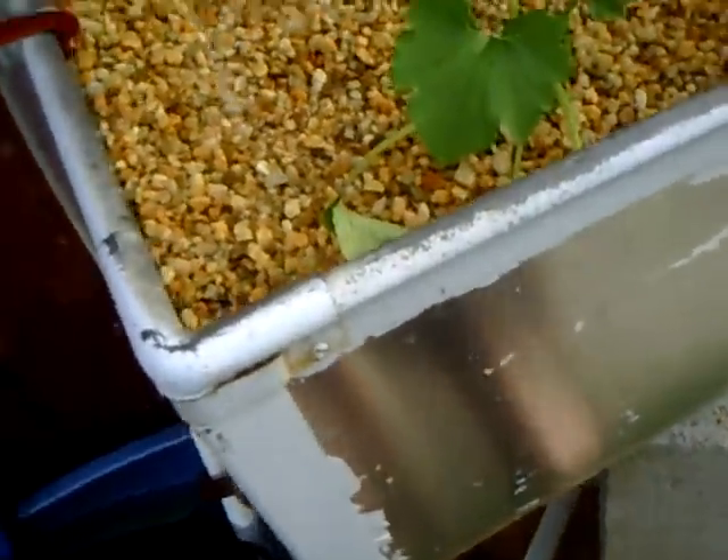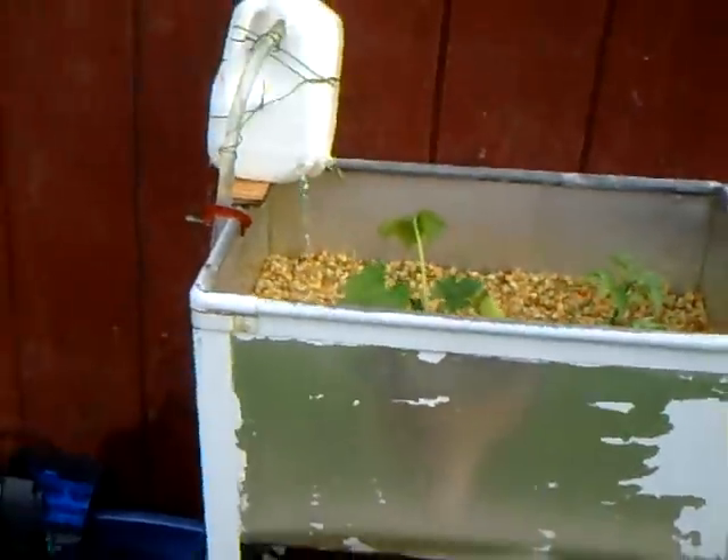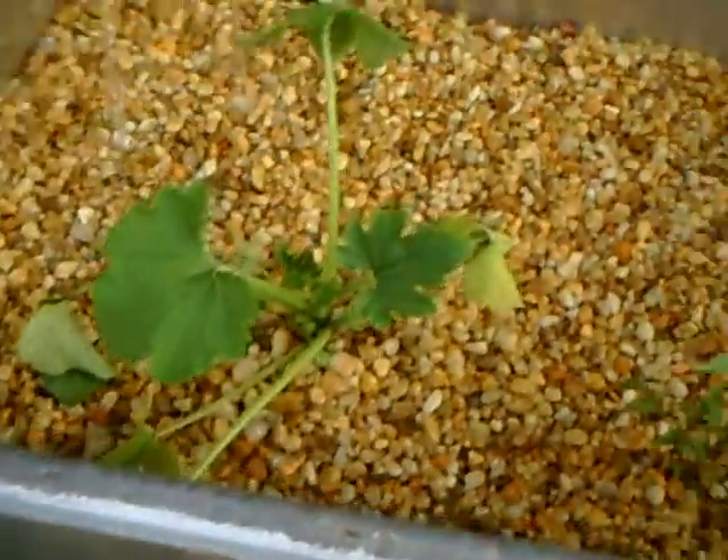But they started perking up right away as soon as I started putting water — within a half hour they started to perk up. And where I have it sitting right now, it doesn't get sun all day because of the edge of the roof of the garage. During midday it won't get sunlight, but it gets plenty of sunlight in the morning and in the evening.